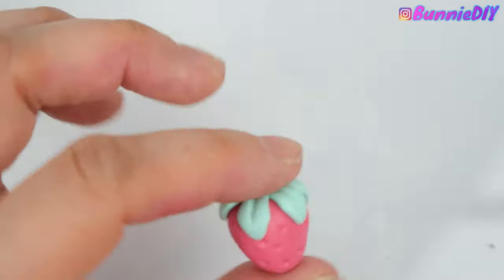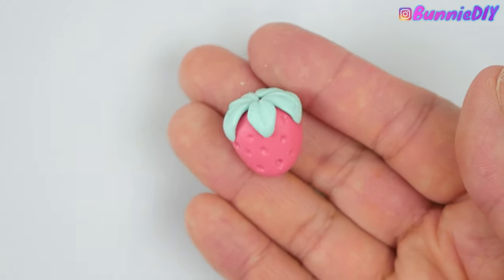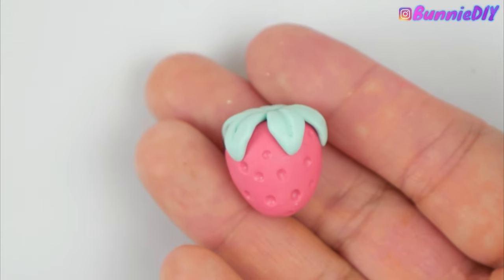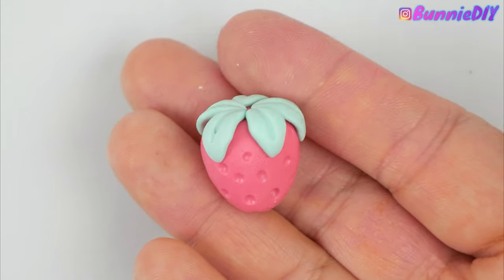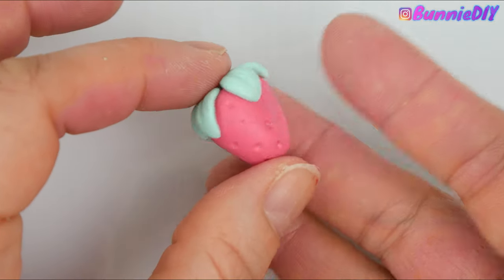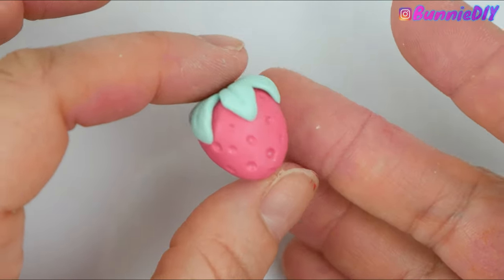I'm really happy with this little strawberry — it's so cute. I do feel like it's missing a face, like it needs a little tiny kawaii face somewhere. But I think it's so simple and cute and it would make an adorable necklace for the summertime.